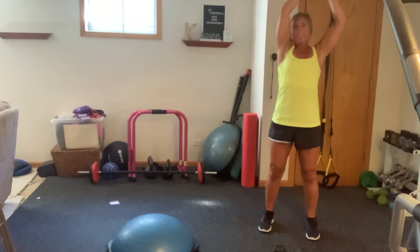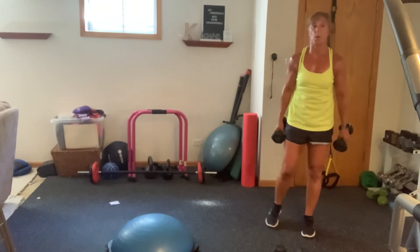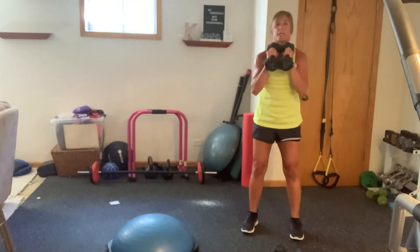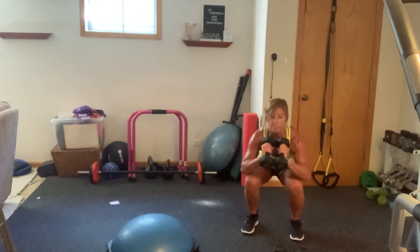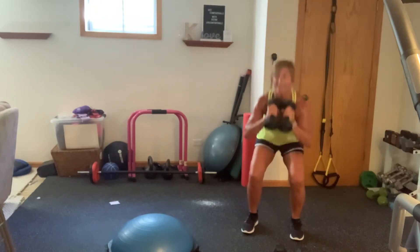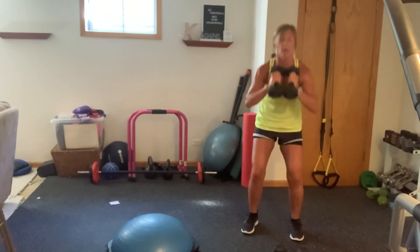Now double weight in one. So I'm going to do double, but if you want to just hold this goblet style, feel free. Feet are wide, shoulder width. Weights together. Here we go. Head stays up, weights are right in front of your body. Stay strong, guys. Get your biceps on deck. 22 seconds. I'm feeling my biceps! 15 seconds. Breathe. Stay focused and mindful. Come on, you can do this. Five seconds.